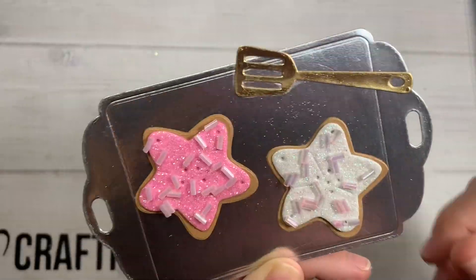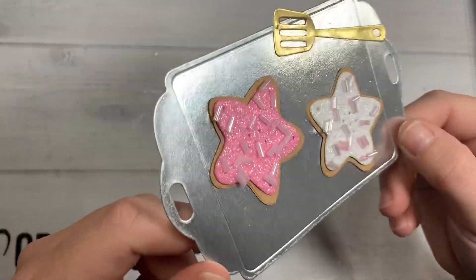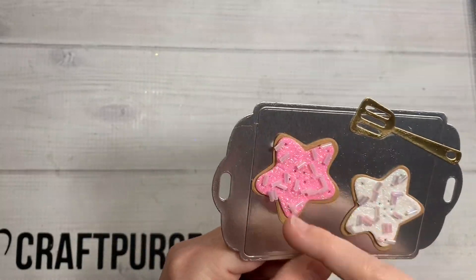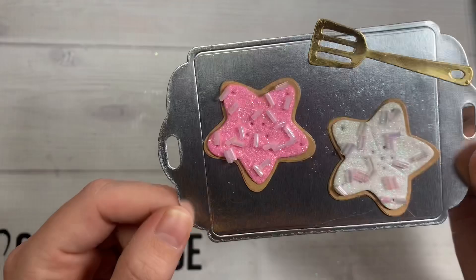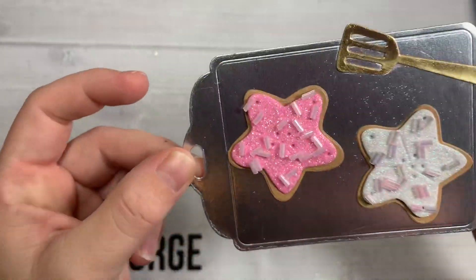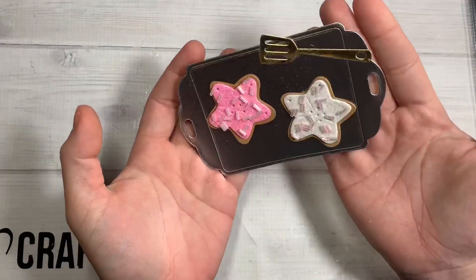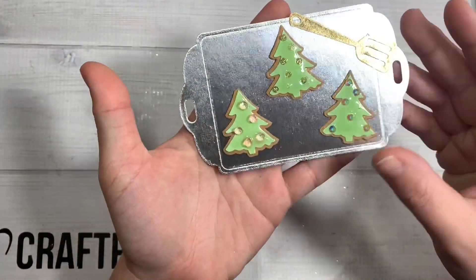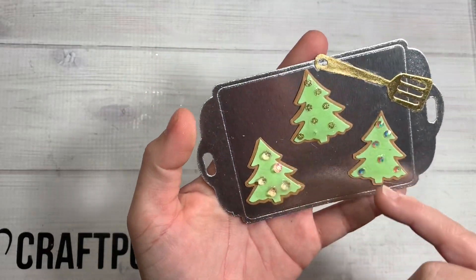I did go ahead and cut out the main icing part in foam. The sugar cookie part I just cut out in craft cardstock, and then I had glitter foam in white and pink, so I cut it out — it just gives it more dimension. Then I went ahead and just glued some spots and dumped some seed beads on there, and I think it turned out super cute — like real little sprinkles on a sugar cookie!